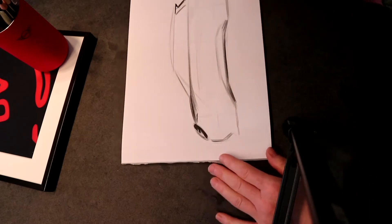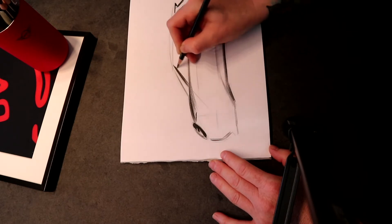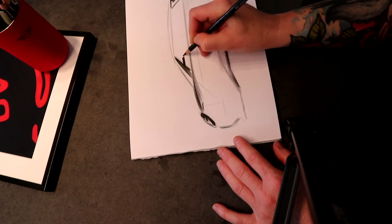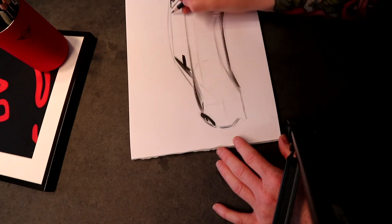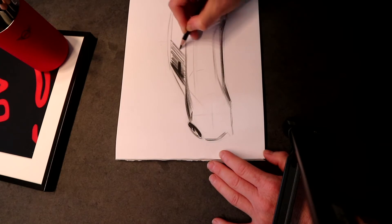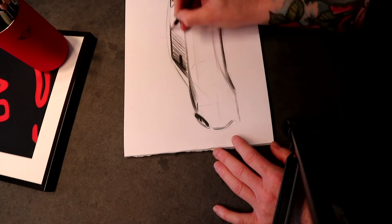I'm going to focus on the A-pillar so I can separate the side glass from the front windscreen. I'm gonna make a little mirror here, just a little indication of a mirror. That way we can use the shadow to define the sculpture in the body side. I'm just gonna go in and chunk in the side glass. We have a wraparound greenhouse so we can go from dark to light and show that greenhouse section. Don't worry about the choppy lines because we can cover them up when we call out the top and bottom of the DLO.